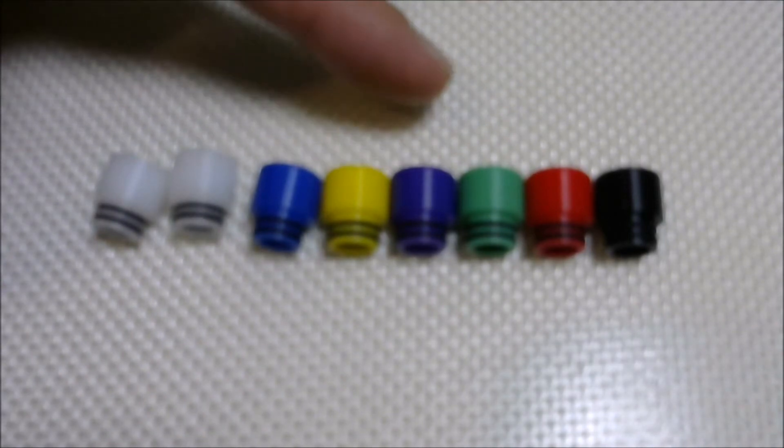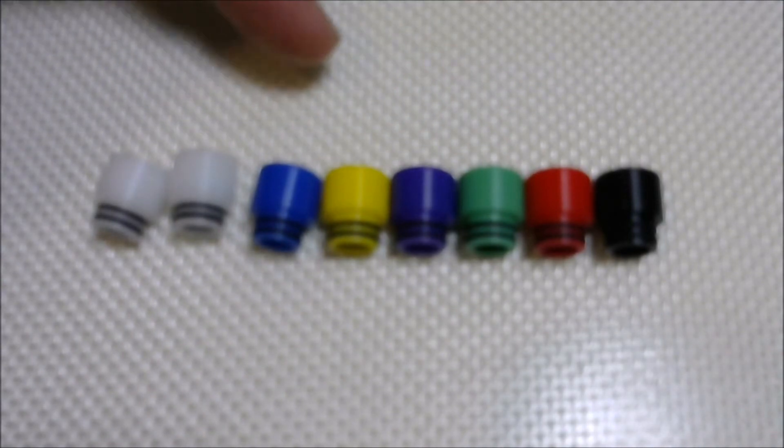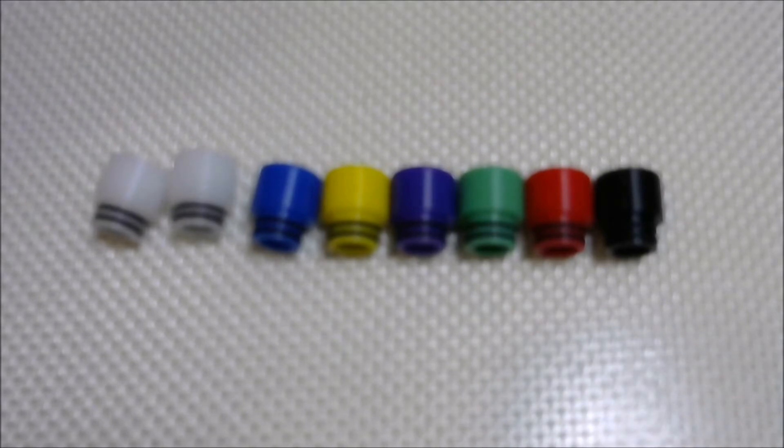This purple doesn't really stand out on my camera — it's looking kind of like blue here, but in person it's a very bright purple, you can't mistake it. Same for the blue — it's blue.